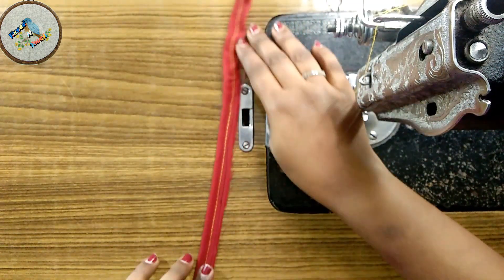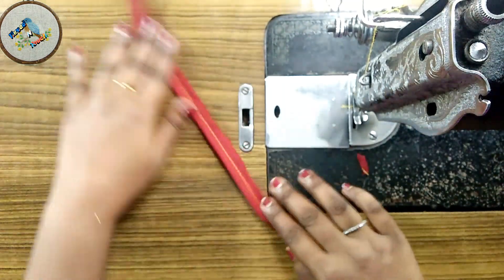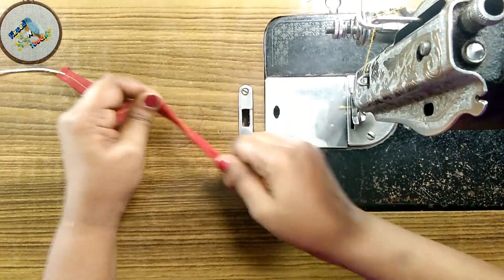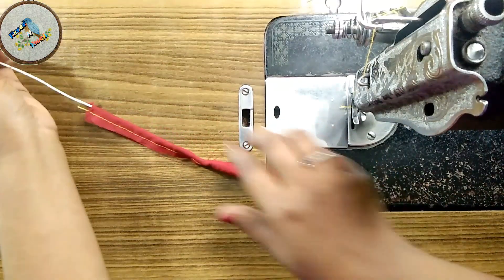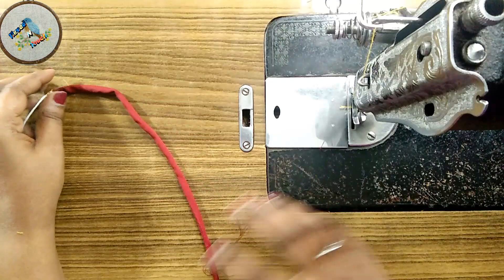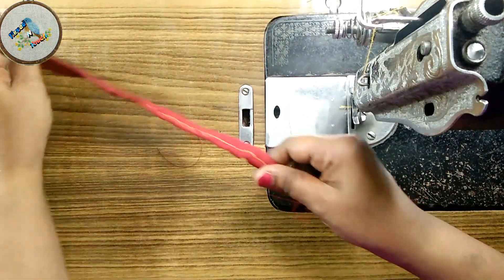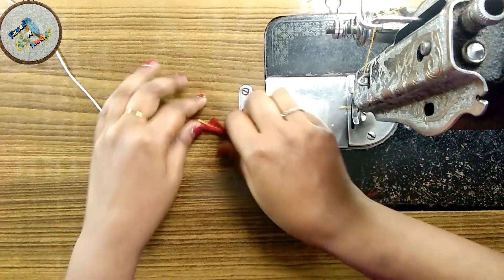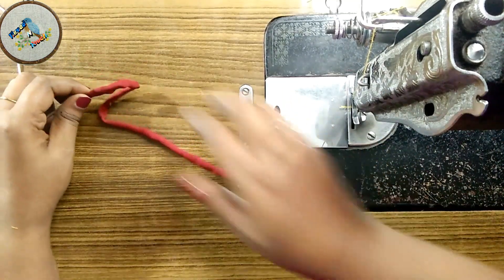Now we will do the stitch. We will do the dory making. We will do more videos on our channel.